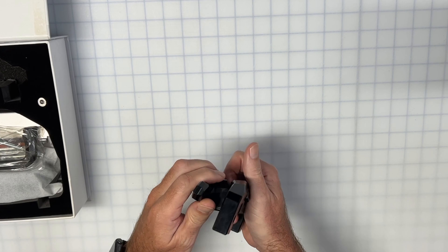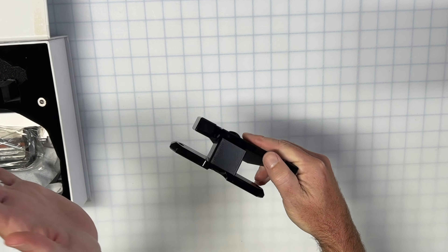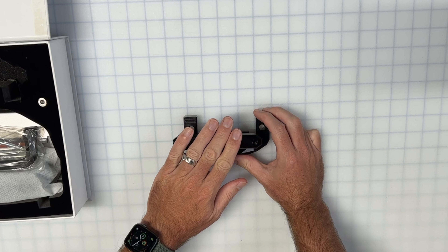Before we get started, quick unboxing. This is the second generation rotating screen mount. Depending on when you're watching this, we may still be offering both versions — they're very similar, so you can use this video for either version, at least for the installation part.